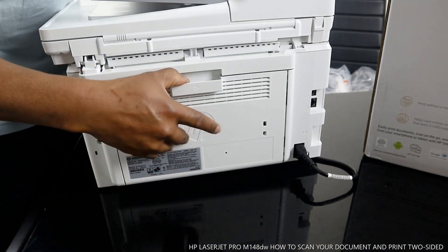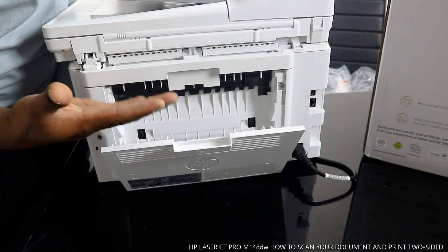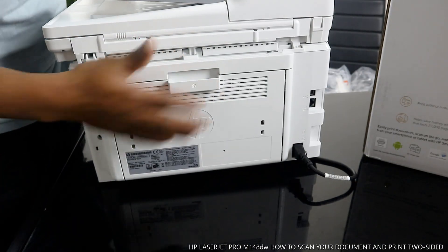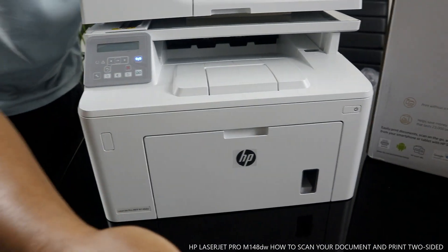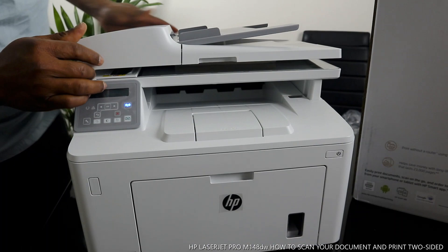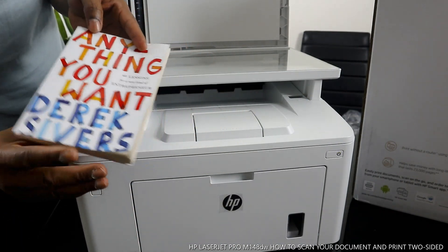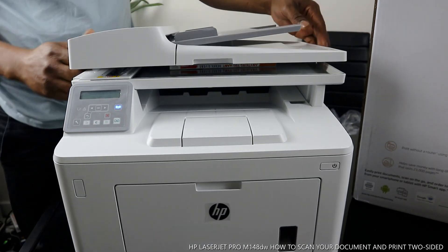If you have any paper jam, open this up right here to check. Sometimes you're copying and a paper jam occurs, so check over here and make sure there's no debris or anything blocking the printer, then close it back. Now what I want us to do is scan a document and print it two-sided. I have a book here — 'Anything You Want' by Derek Sivers, 40 Lessons for Entrepreneurs.